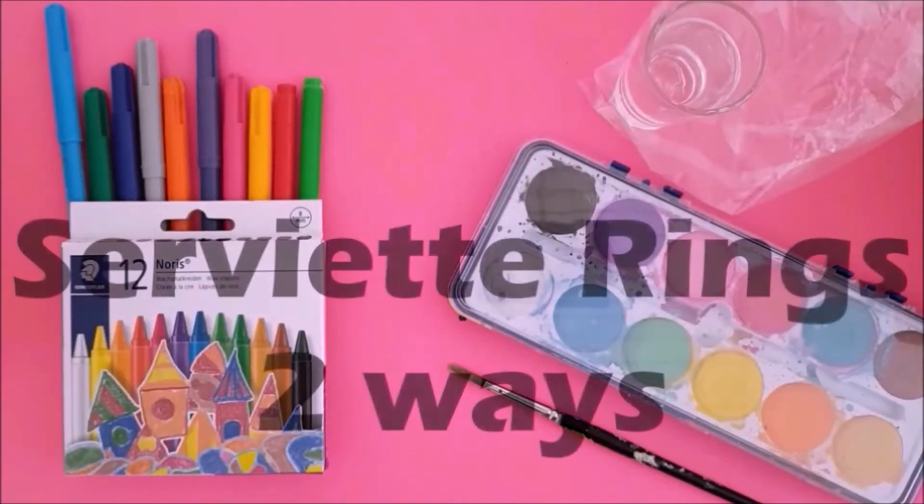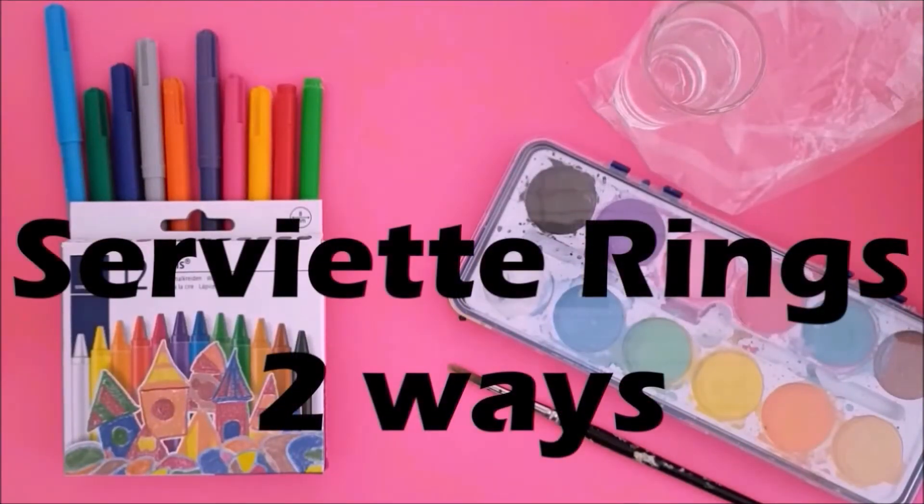Hi and welcome to this Chag Laaf Pesach tutorial. In today's tutorial we will be making serviette rings.